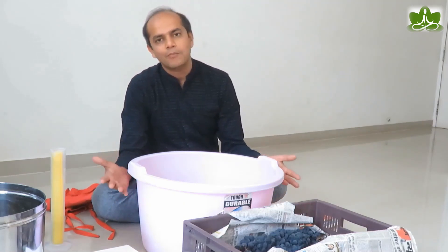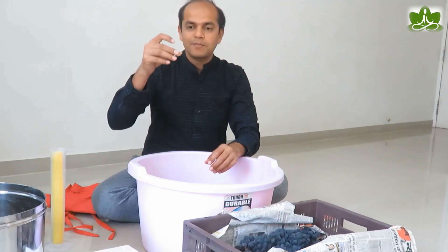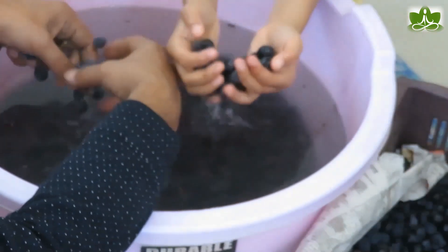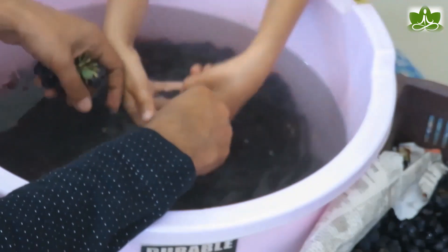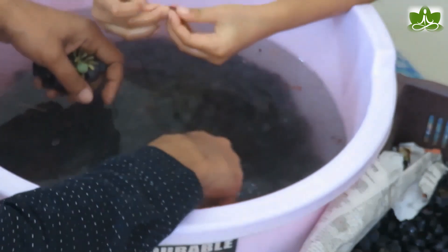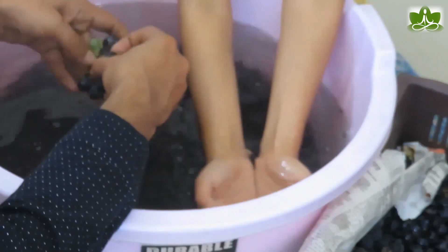I prefer plastic for the tub. These are 10 kilos of grapes — I will add all the grapes in. We are separating the stems. As you can see, the stems are floating, so it becomes very easy to remove them. The small impurities will also float. Make sure you remove all the stems — it is always easier and better to separate them and clean them over the water.